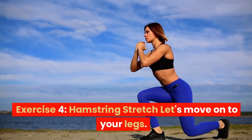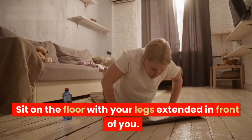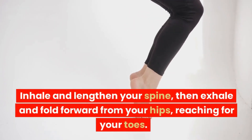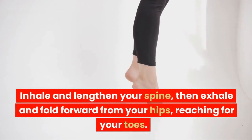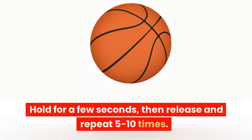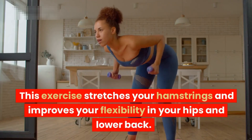Exercise four: hamstring stretch. Let's move on to your legs. Sit on the floor with your legs extended in front of you. Inhale and lengthen your spine, then exhale and fold forward from your hips, reaching for your toes. Hold for a few seconds, then release and repeat five to ten times. This exercise stretches your hamstrings and improves your flexibility in your hips and lower back.